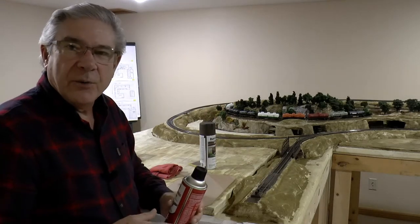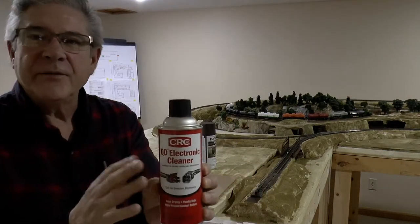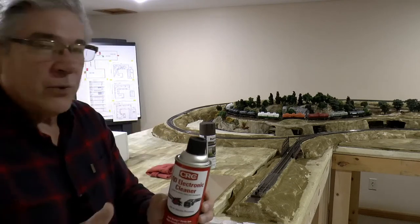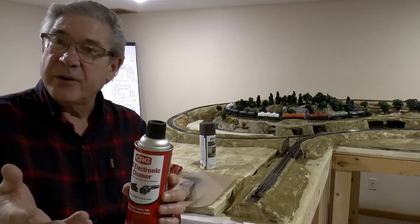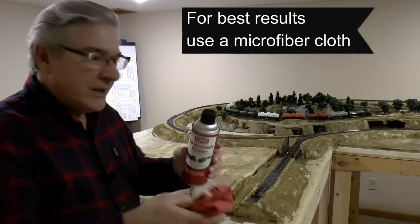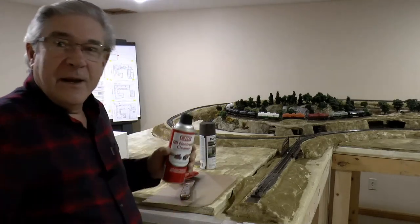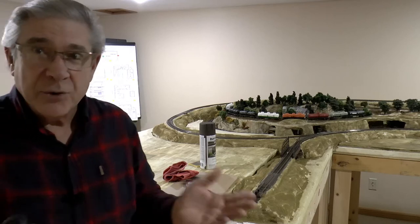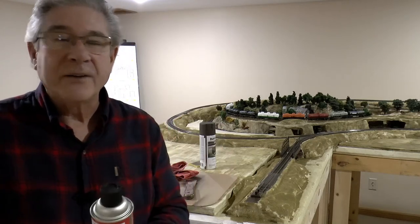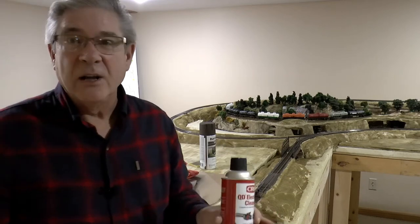I found a product called CRC Electronic Cleaner. It cleans small electronics safely and also increases electric connectivity between products. You can spray a little on the wheels of your locomotives and on the rails. I sprayed a little on a towel and just gave the rails a light cleaning. It dries quickly. There are a lot of track cleaner products out there and I've used most of them — this stuff is awesome. I noticed a real difference in how my trains ran, so I went and cleaned the other two lines of my layout with it as well. My trains are running a lot better now.